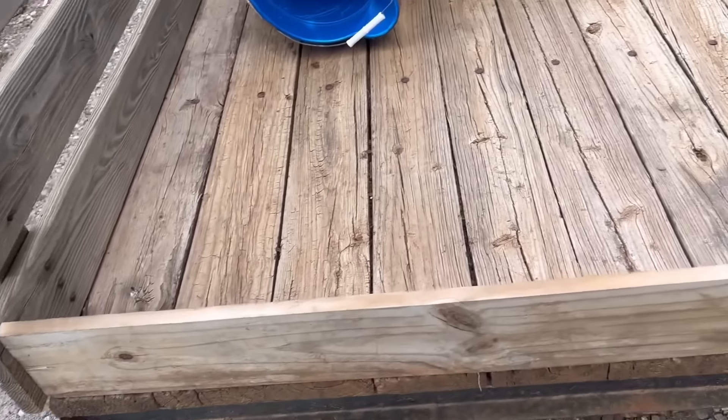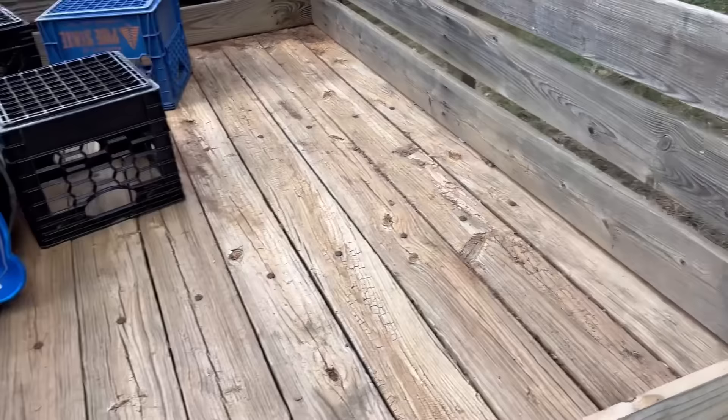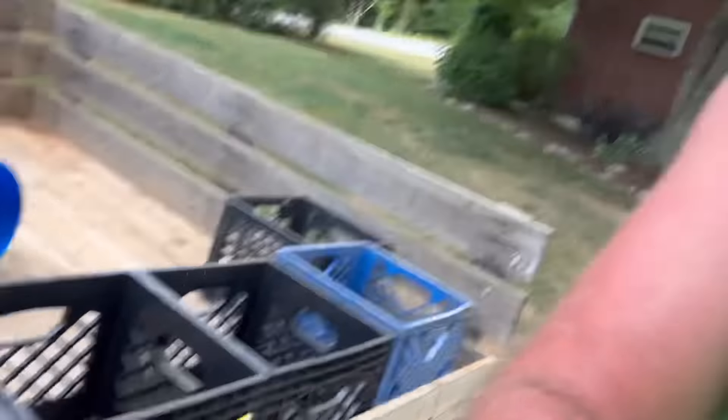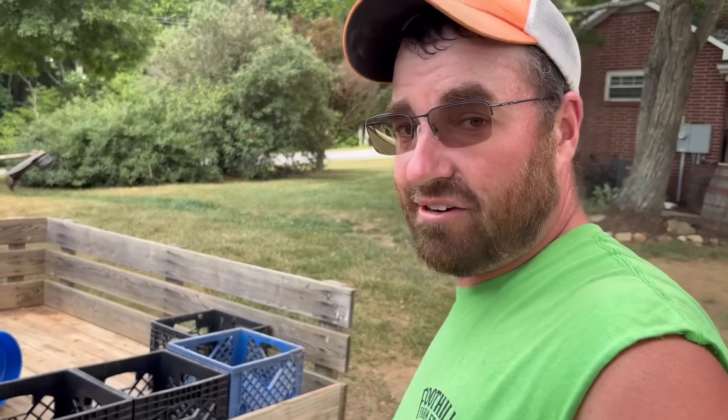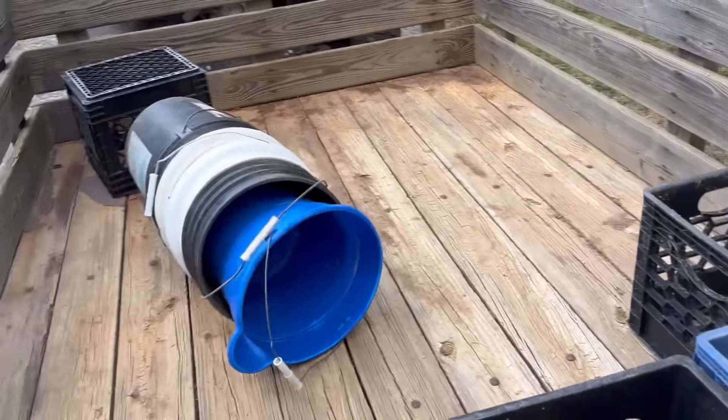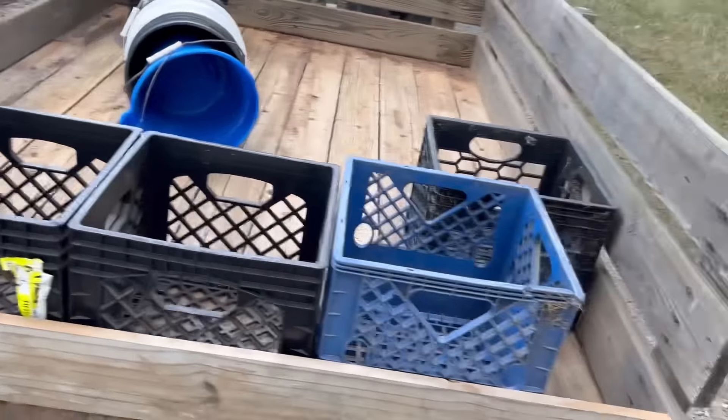I probably actually need a little bit bigger board there, but I think that'll hold the potatoes I'm going to put in there. I highly recommend anybody — if you get a chance to get your hands on some of these milk crates here, these are just old retired milk crates — do it. These are the most handy things ever. We're going to use them to put our potatoes in, but you can use them for everything: strap them to the front of your four-wheeler, strap them on the back, put them on a bucket or a tractor, and just throw stuff in them.